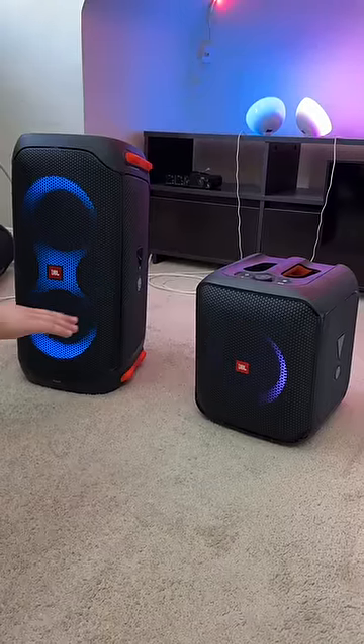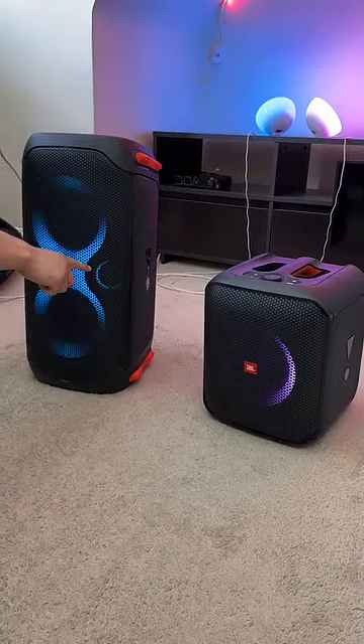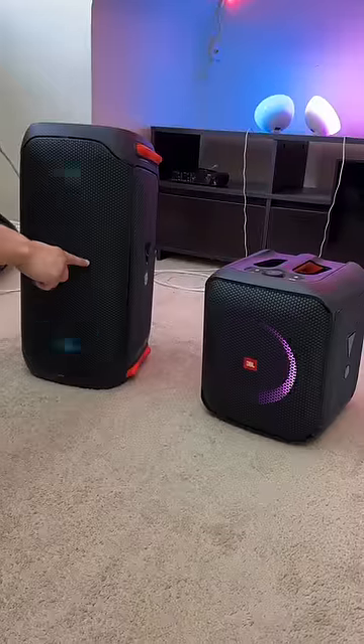Both speakers also have built-in light features, but the light feature on the 110 is more impressive because the tweeters also light up.